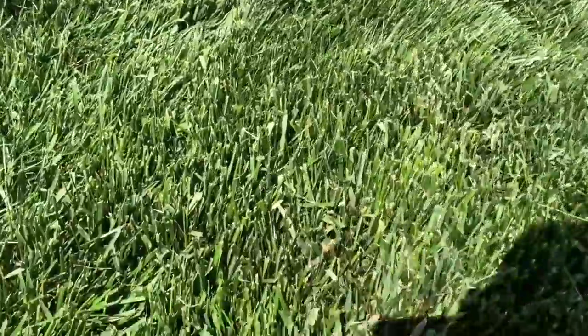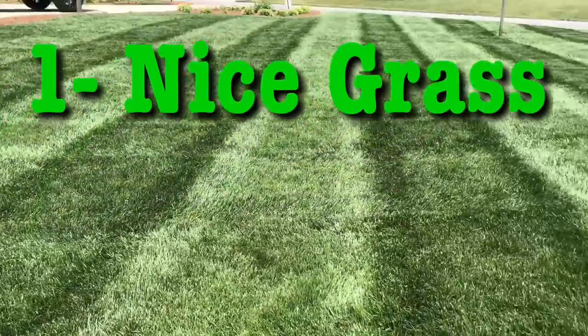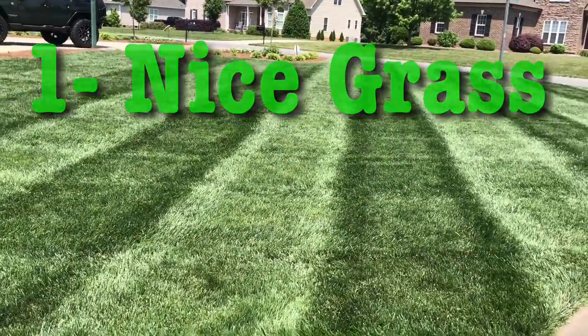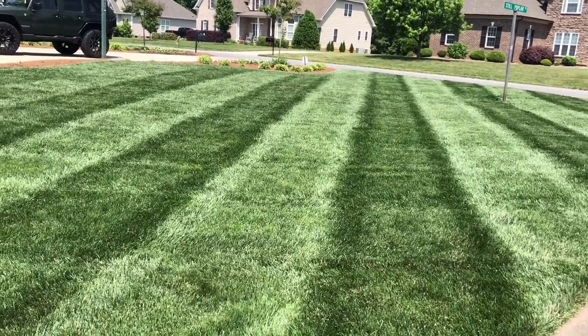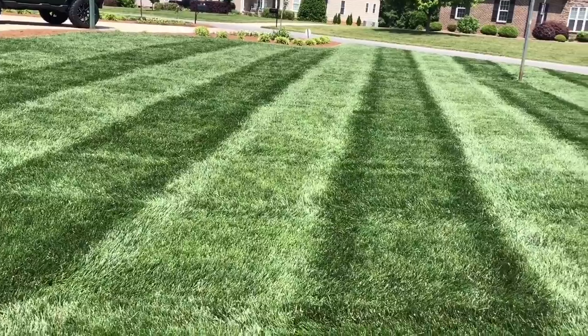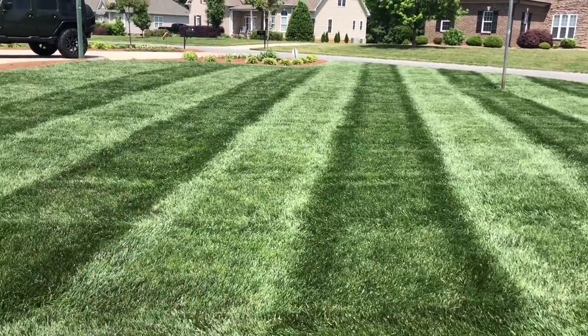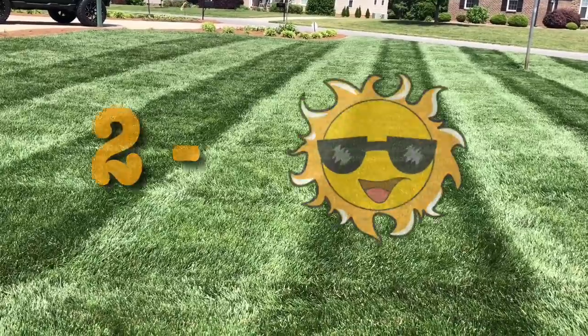First of all, you've got to have a real good quality turf. This is a turf-type tall fescue — excellent for striping, it stripes really good. So many other grass types stripe as well, they do just as good. I just so happen this is my choice of turf, so it's what I got. The second thing you need is you need that big ball of goodness up in the sky.